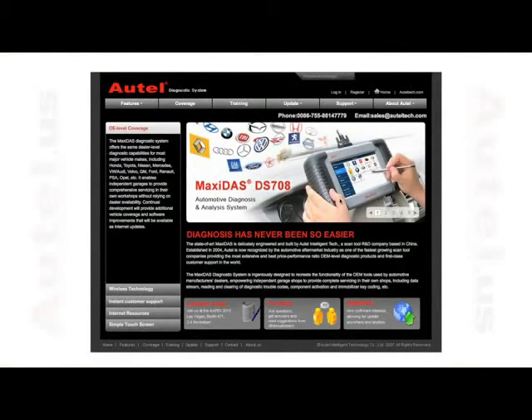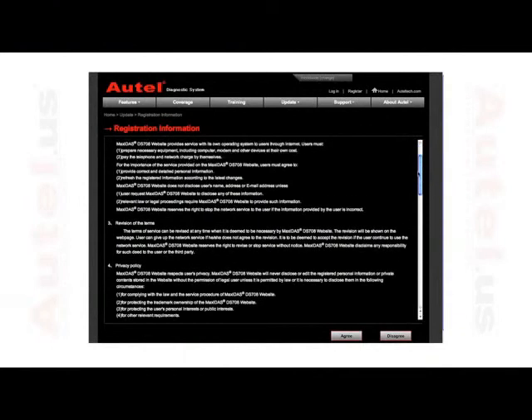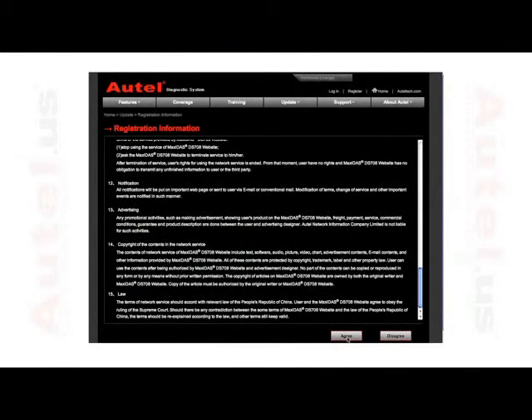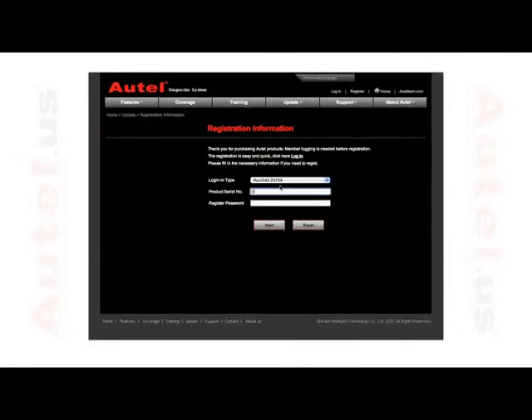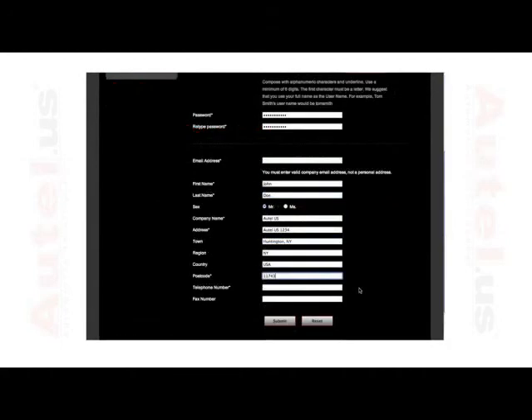As mentioned earlier, you can always register through your personal computer if you do not have the means of connecting your DS-708 to the Internet. Go to www.maxidos.com, select register and read the registration information page. Select agree. Using the information from the about screen on your tool, enter the serial number and password. Select next, enter all the required information on the following page and click submit. The user will now have access to free updates for one full year.